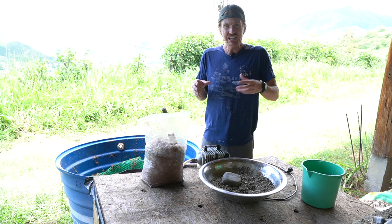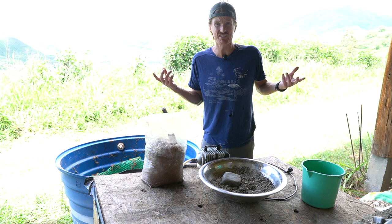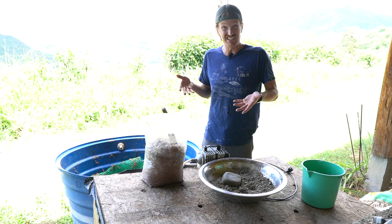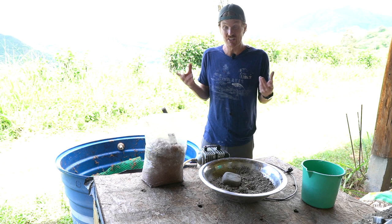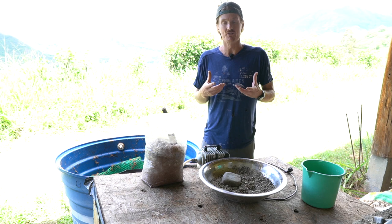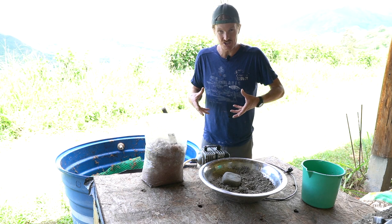A lot of people feed worms kitchen scraps, which is great, but worms don't actually eat the food directly — it's really hard for them because worms don't have teeth. They do have a gizzard though. The lazy worm's food is mycelium, bacteria, and mold. So in those kitchen scraps, it's really the mold, bacteria, and mycelium breaking down the food that the worms are after.